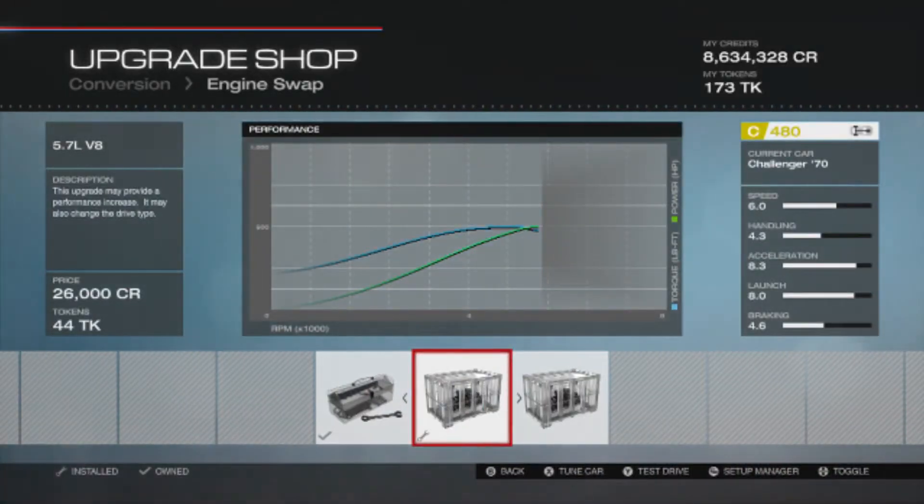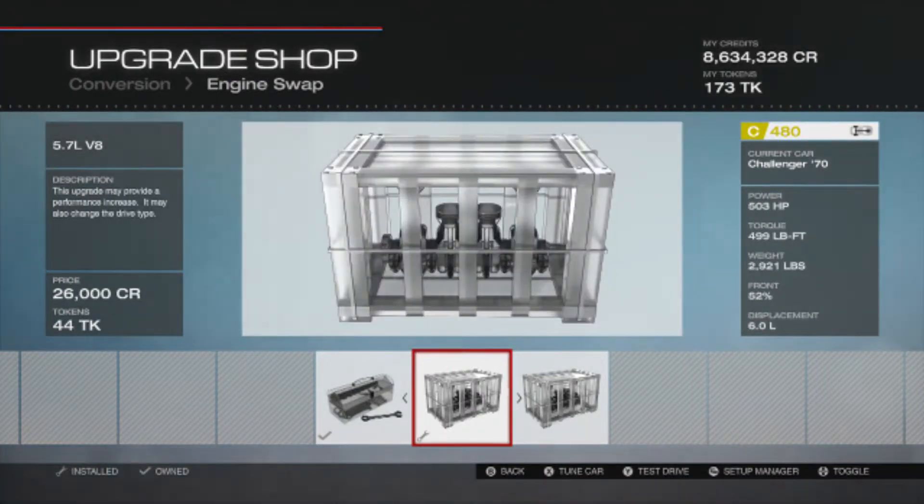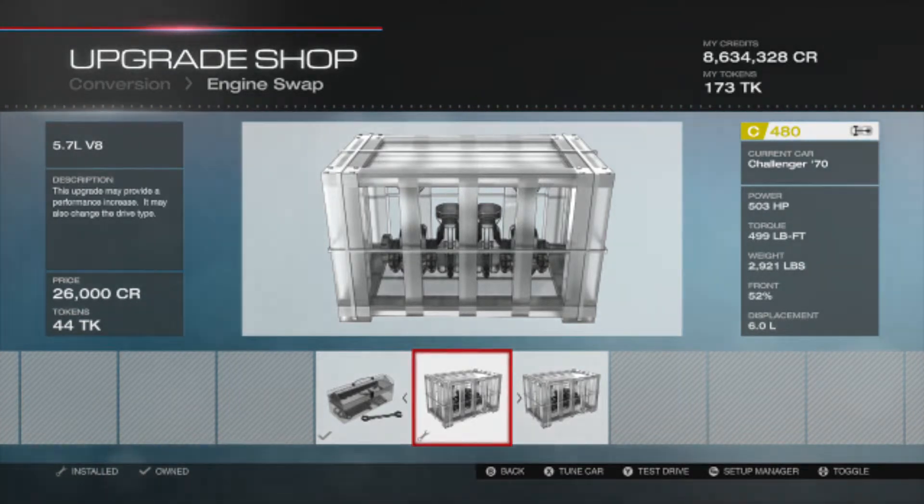After this build, you should have a C480. Speed is 6.0, handling 4.3, acceleration 8.3, launch 8.0, and braking 4.6. You should have 503 horsepower, torque of 499, weight of 2,921 pounds, front weight distribution of 52%, and displacement of 6.0 litres.